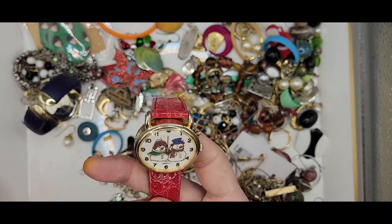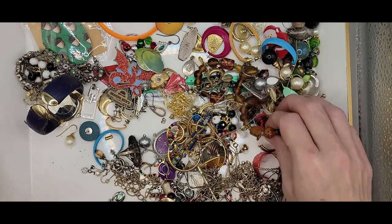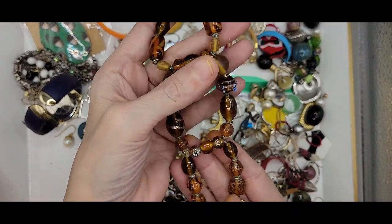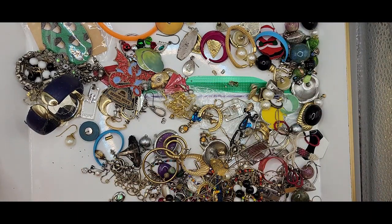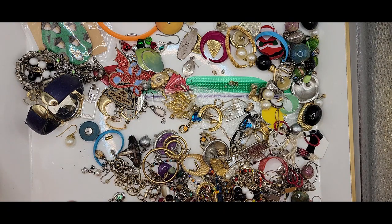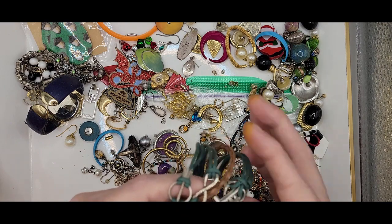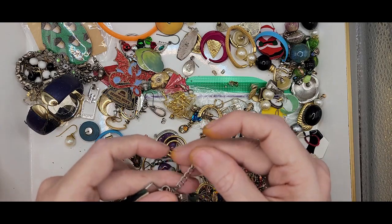We got another watch with Mrs. and Mr. Snowman. Some Christmas earrings. Got a watch band with the browns and the glass beads. We got one of these ropey wrap bracelets — it's got the love, the anchor, the infinity symbol, and an arrow. I do not see a maker, but it does have an extender.